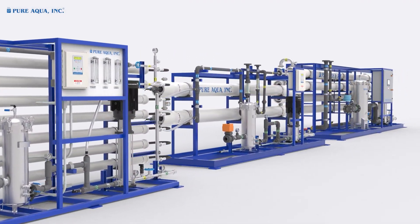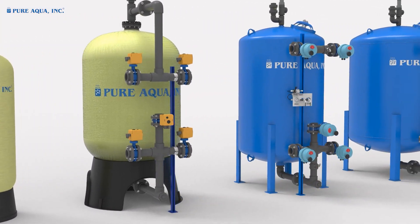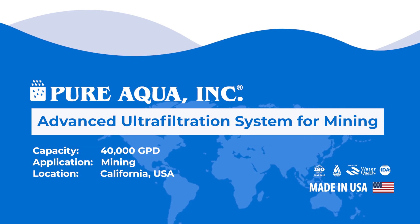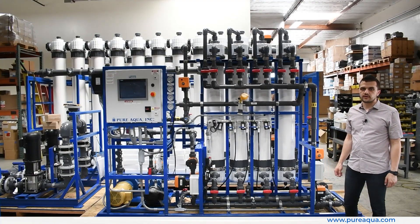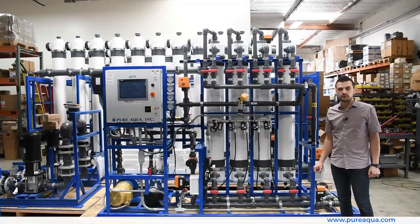Welcome to Pure Aqua, for the most advanced reverse osmosis water treatment and purification systems worldwide. We're at the world headquarters of Pure Aqua, where production has completed the fabrication of a four-module UF system rated for 40,000 gallons per day, going to the state of California for a mining application.